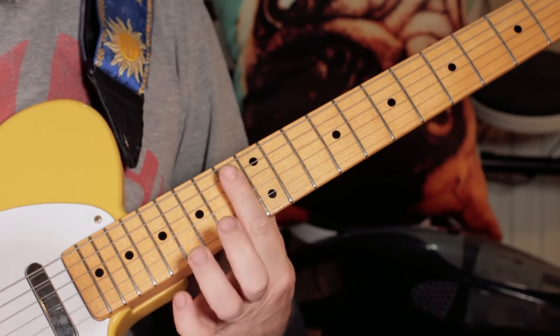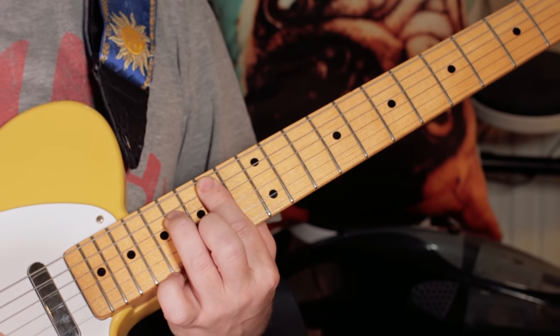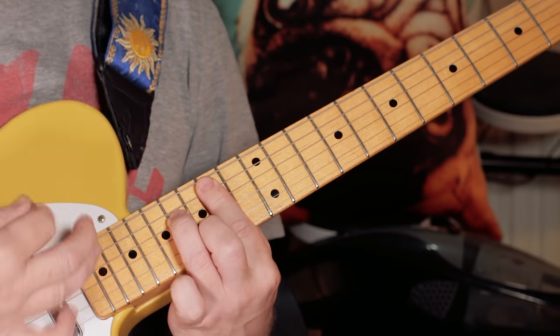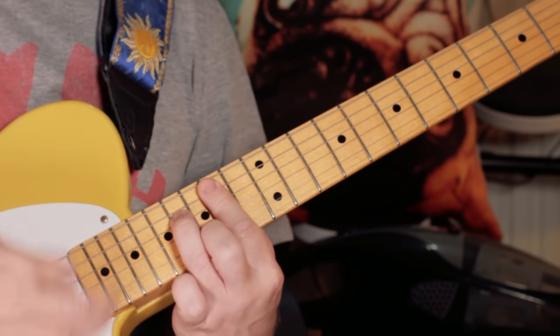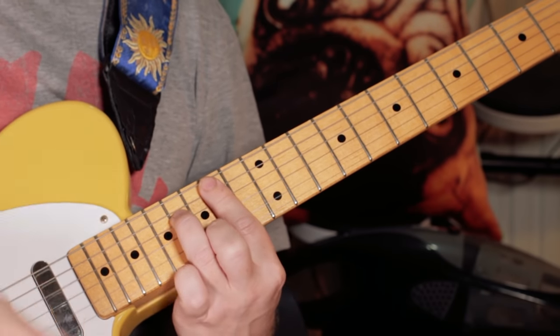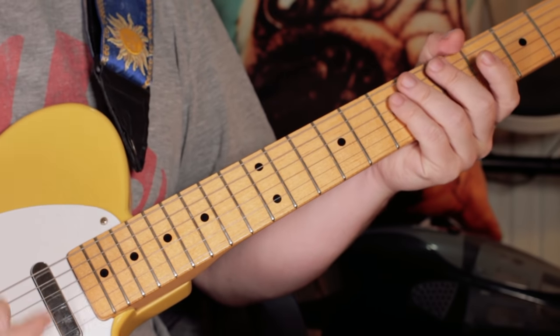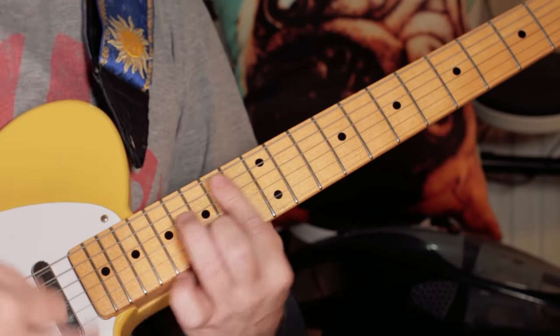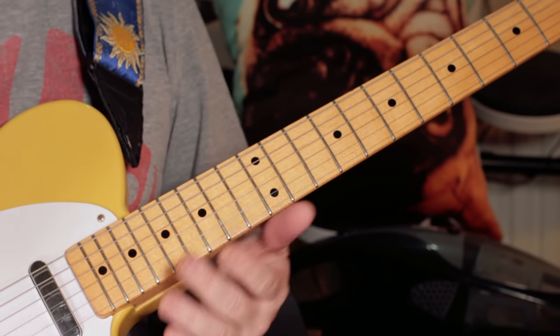You'll hear that in part two. We also get a little breakdown later on where it stays on the B minor 7 — that kind of style. It's a great one just to practice your funk playing; really great rhythms in there, really fun one to play. We can also throw in a little lick.